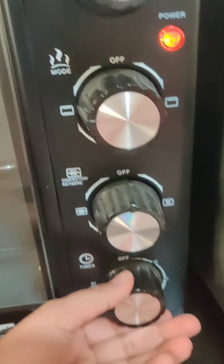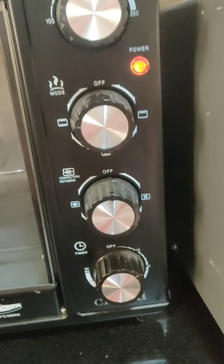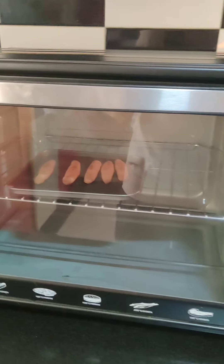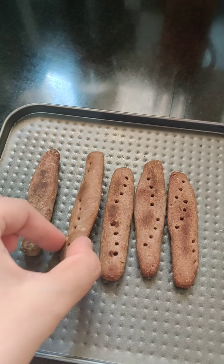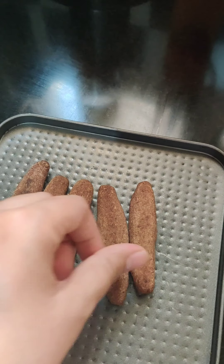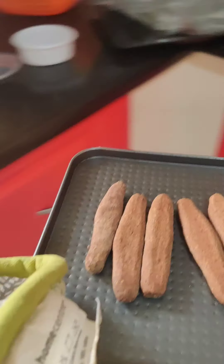Place the tray in the oven. I'm keeping it for 10 minutes at 180 degrees Celsius. After 10 minutes, take the tray out and roll the cookies around — if it's too hot you can use a spatula — then put the cookies back in the oven.